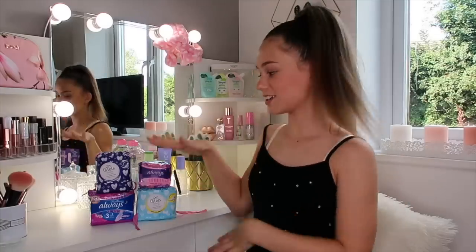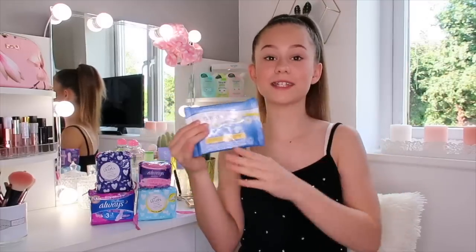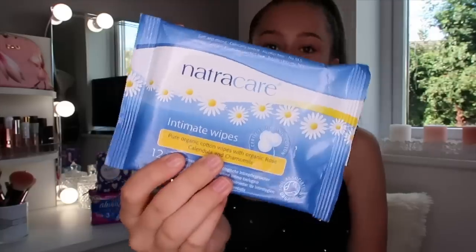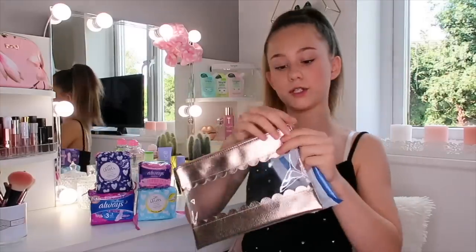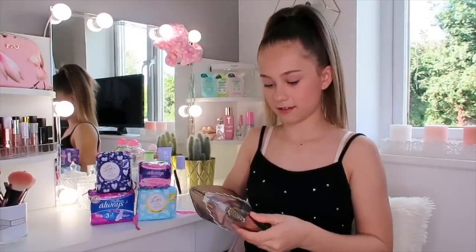So now I've shown you my favourite sanitary towels, let's get my period kit packed. The first thing I'm going to start with is the biggest thing, and this is wipes. You want to make sure they are intimate wipes, which means they're for down there, because if you don't use ones that are for that spot it can cause infection. These are from Nature Care, but you can get tons of different brands. It's just a wet wipe but it freshens you up. I'm going to pop these in.